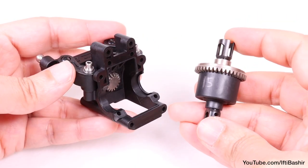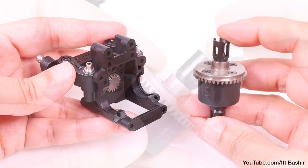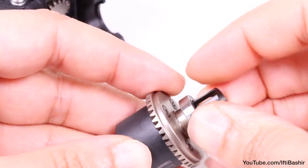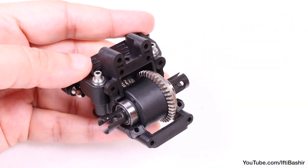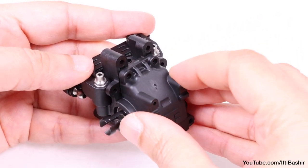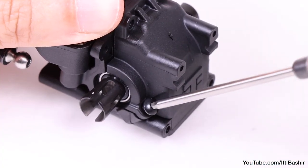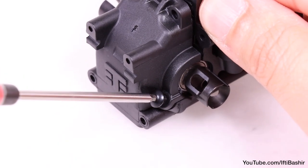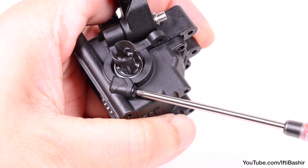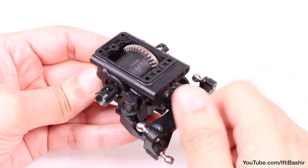When ready, we can now insert the front differential — that's the one with the 15,000 weight oil. Begin by inserting a bearing on either side, after which it can drop into the bulkhead, and then covered with the top half of the bulkhead, and sealed into place with two 8mm buttonhead screws. Note that you'll need to screw all the way in so they're nice and snug, and then back off each a quarter of a turn — an important step to avoid any binding issues later.